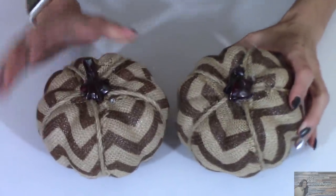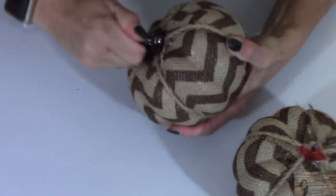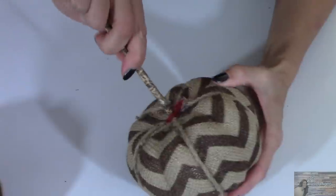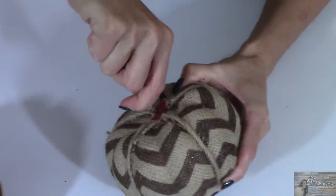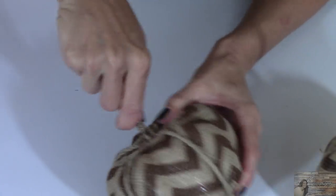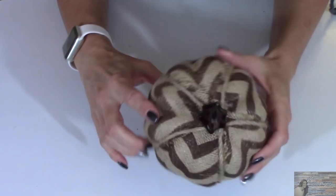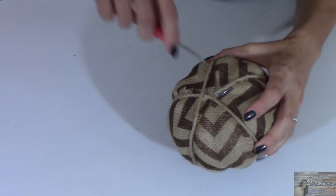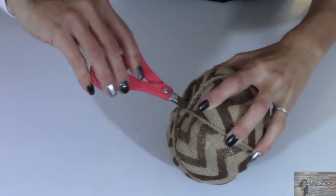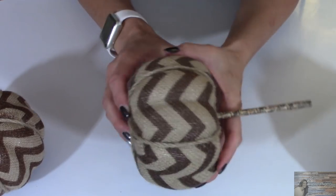Now taking two of the four burlap pumpkins, I'm going to remove the stem from the top. Then taking my dowel, I'm going to insert it into where the stem was. Now taking the pumpkins that still have their stem on top, on the bottom I'm going to put a hole right in the center — you can very easily do that using your scissors. I'm also going to put a hole in the bottom of these pumpkins as well.